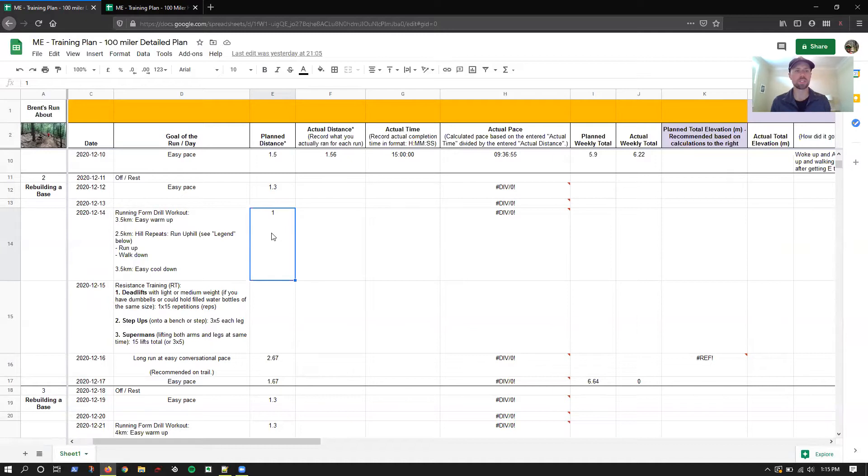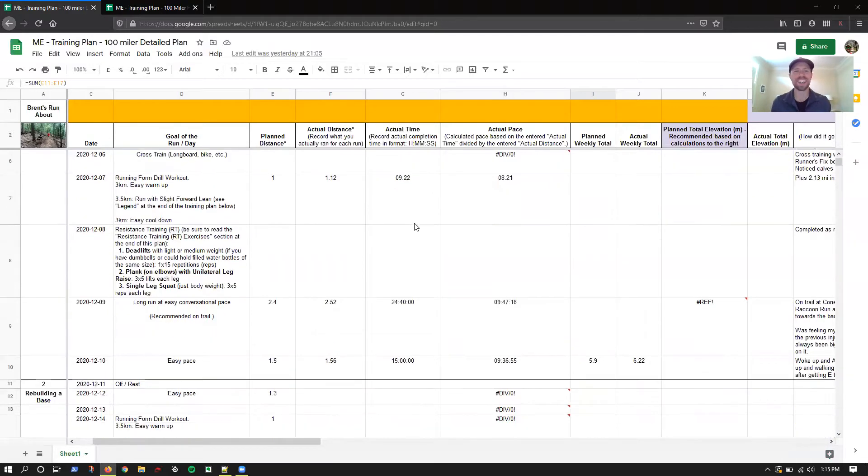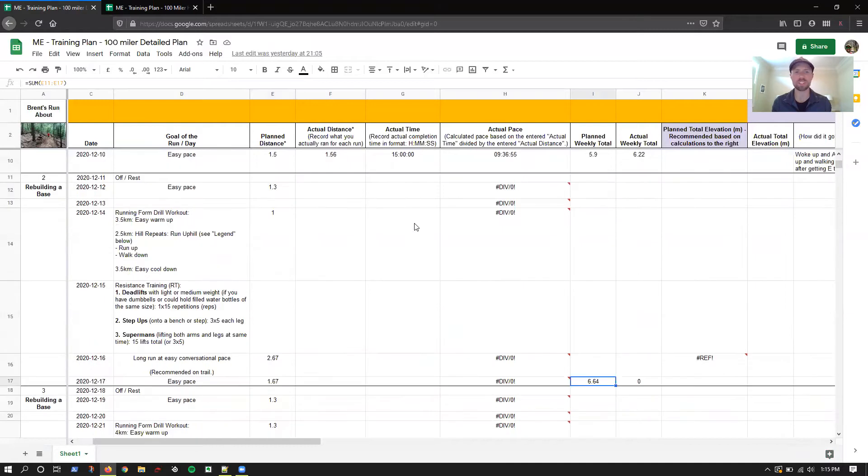Another running form drill for that second run of the week, then the third will be the long run — which is all relative right now. My end-of-week run is my medium distance run, a little bit more than the other runs but not as long as the long run. Then the weekly total is building. I took the gold standard of 10%, and I think what I'm going to do for these first two weeks is just stay with my current plan and keep it where it's at.